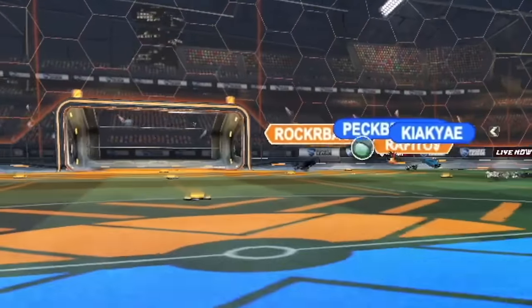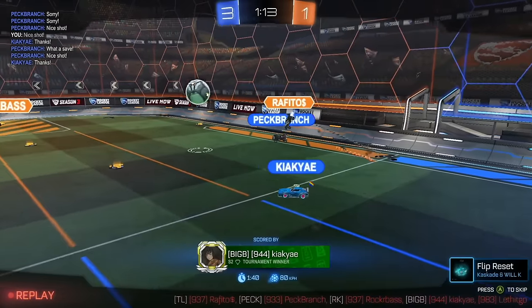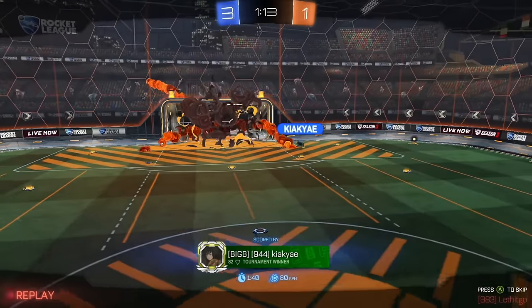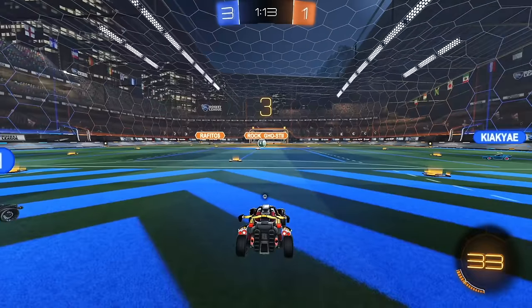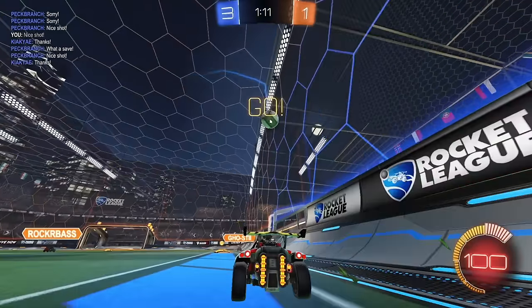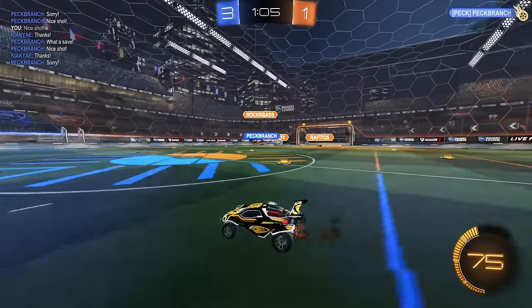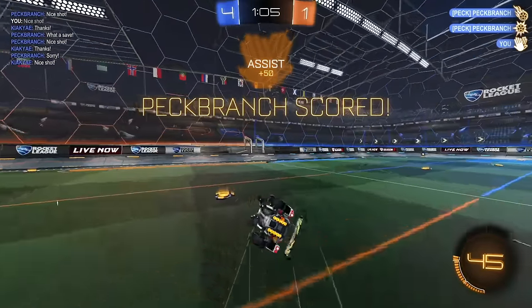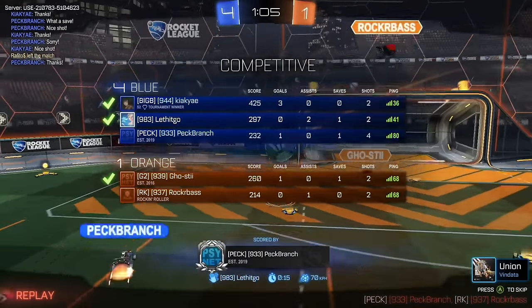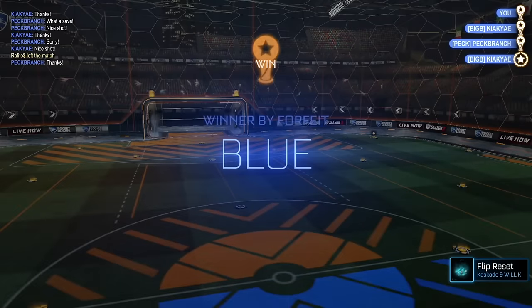What the heck is going on? Can we review the footage? What a fake and a good finish! I think that only went in because he's got the Dominus — if the Octane tried to do that it wouldn't have reached. So good choice of car. Kia is playing pretty well. My teammates are kind of popping off right now so I don't have to do too much. I'm almost at the bottom of the leaderboard, which is a really good sign — just trying to play that solid third.